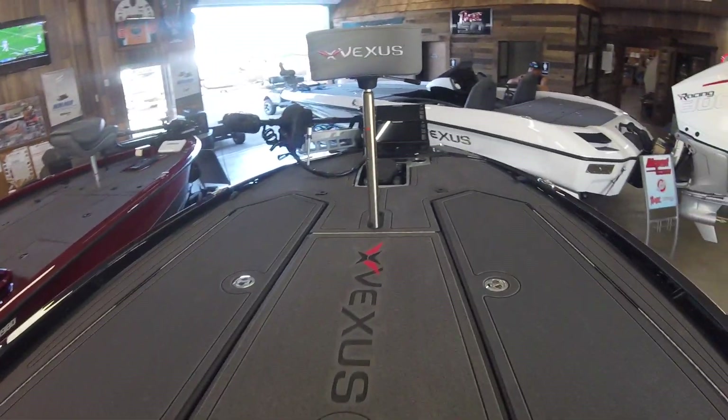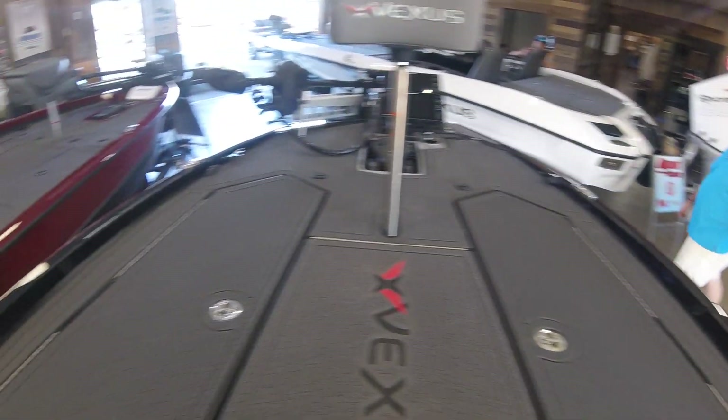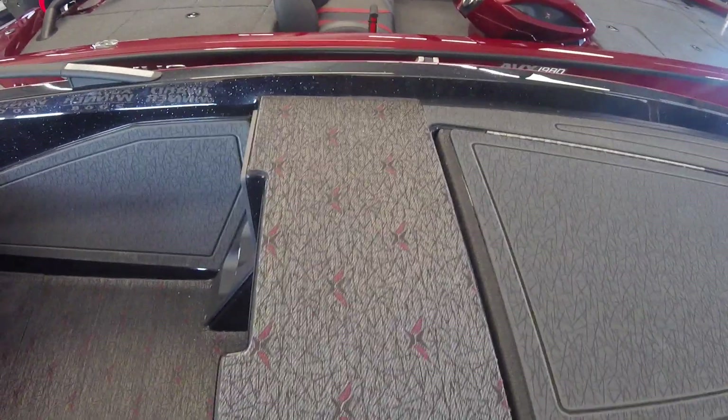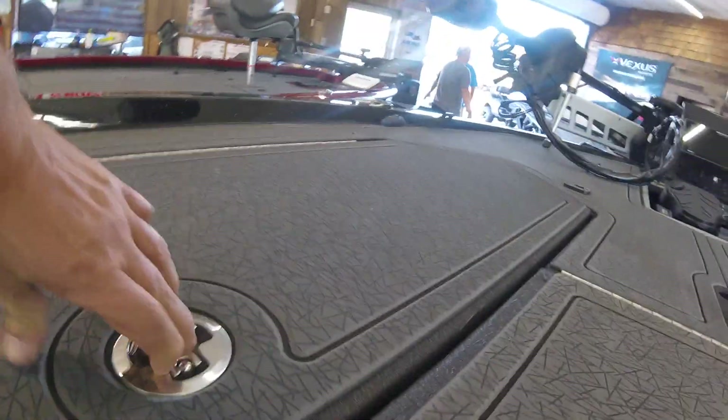First thing we're going to look at is the deck of the boat. No carpeting whatsoever. You've got the sea deck type material, and if you take a look, you see something a little special. That's a Vexus special-made vinyl that not only goes around the flooring of the boat and on top of the cooler — it is underneath all the sea deck, but also when you open up one of the compartments, it's also clad completely around all the compartment doors. Super cool. I don't think you're going to find a single boat out there like that.